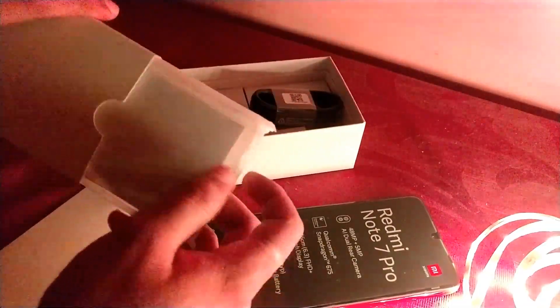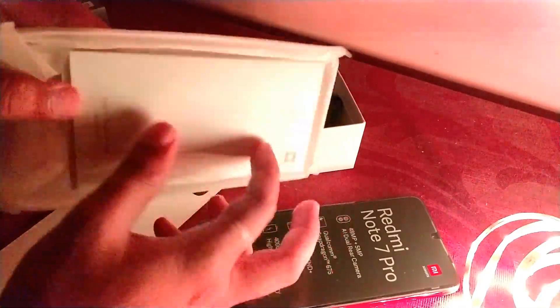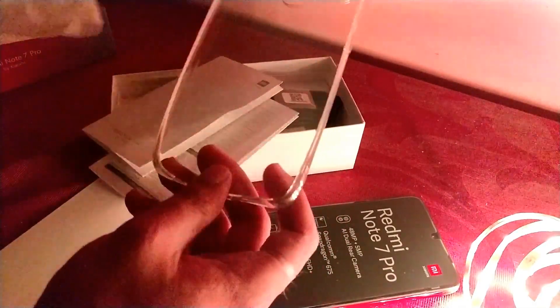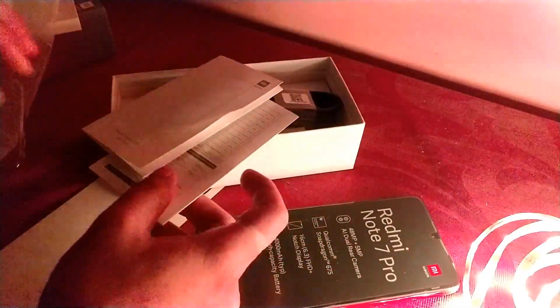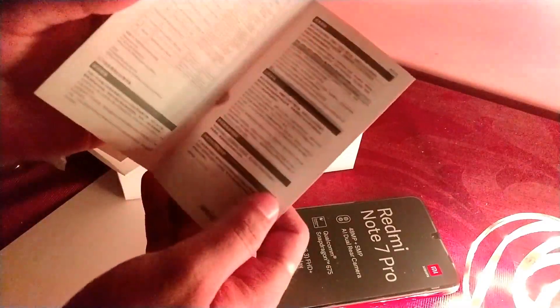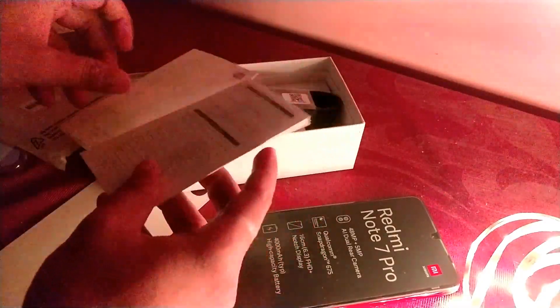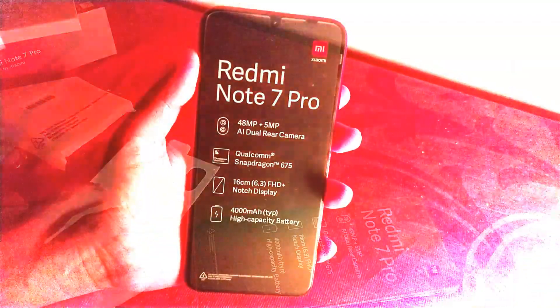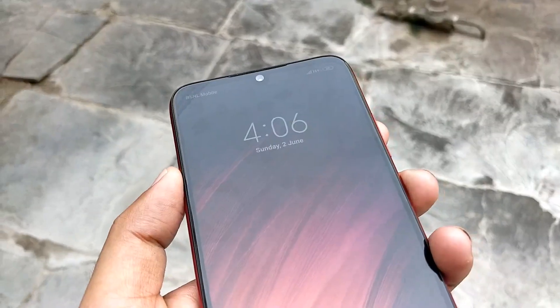Inside this box we also have the case itself — it's a simple clear TPU case, quite soft in nature. After that we have a user manual, and then a small booklet which states the SAR value and things like that. Let's keep these aside and take a look at the phone.